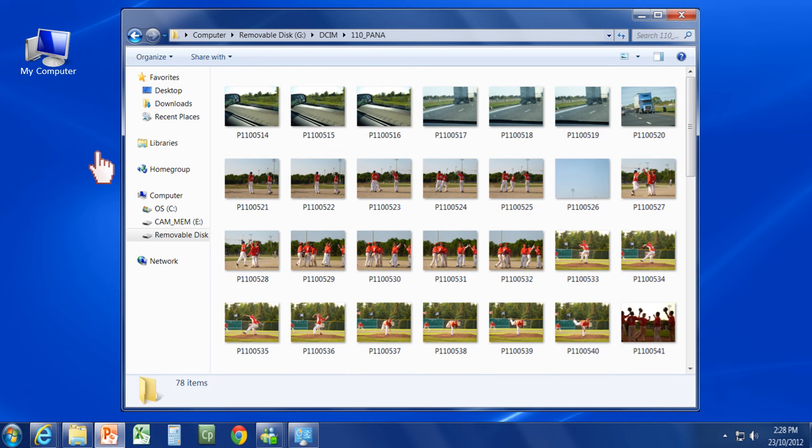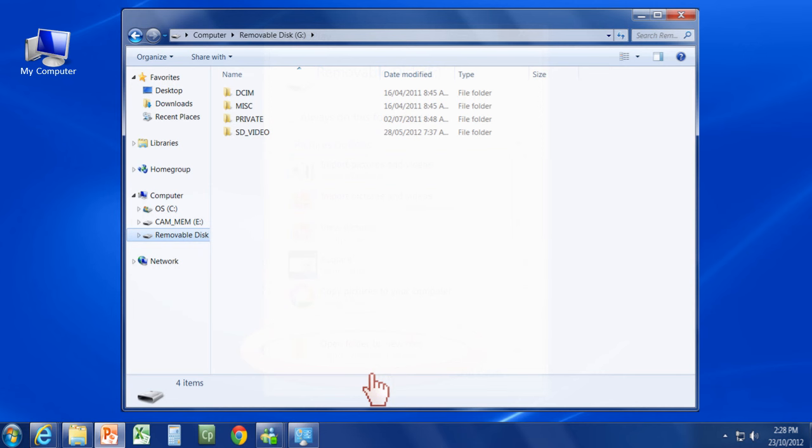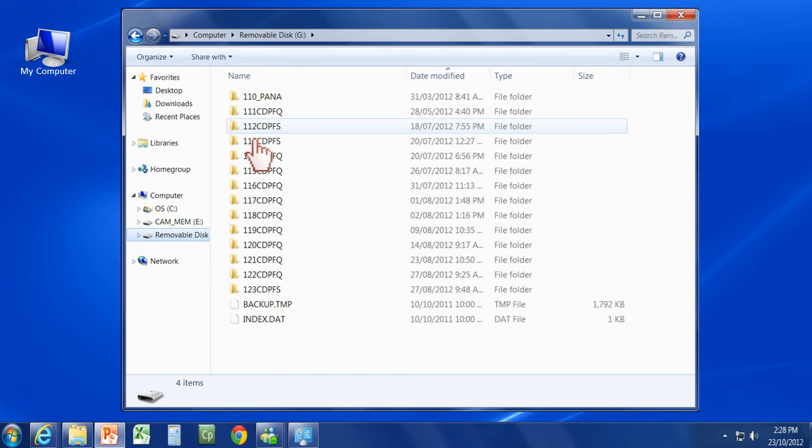The computer will read the card and display its contents on the screen. If asked, choose to open the folder to view files. Navigate to the DCIM folder, then the picture folder within that. You can then use regular computer file operations to copy the pictures and video to your computer, delete them from the memory card, or leave them untouched.